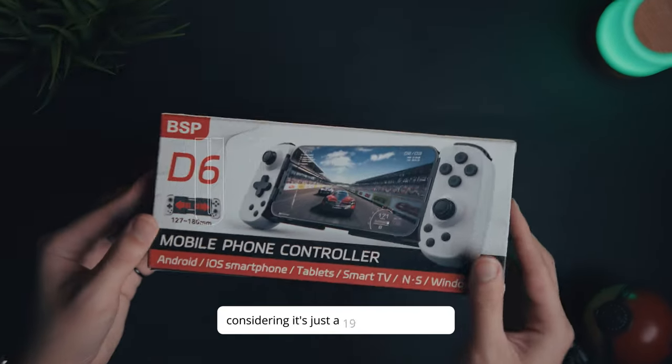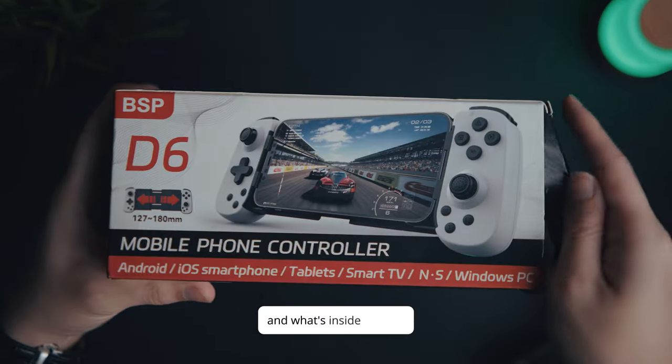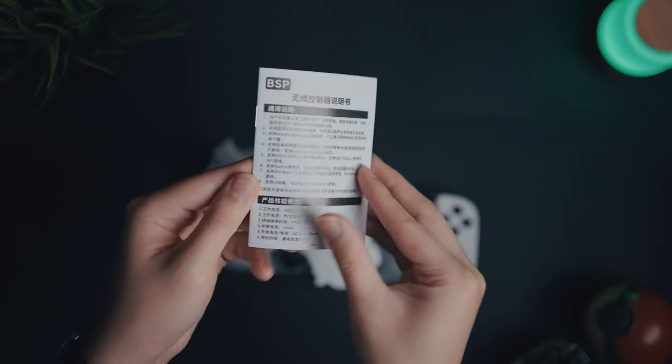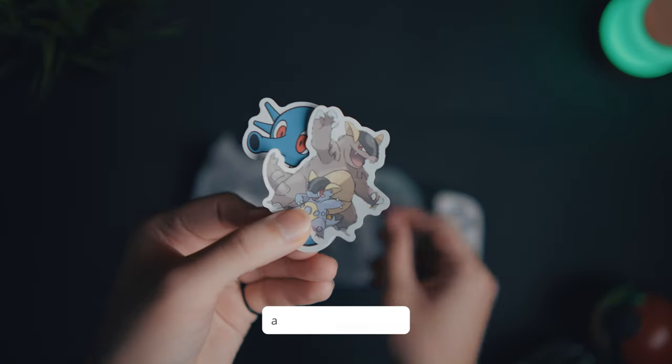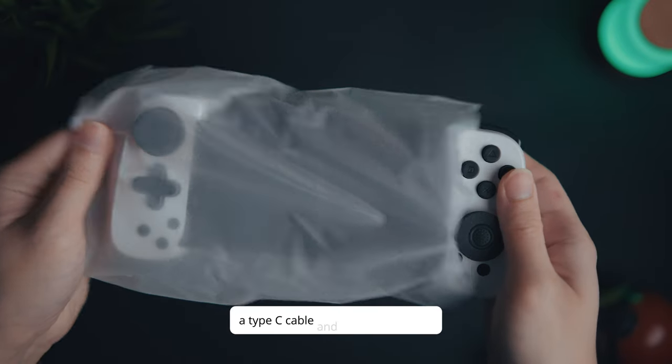Starting off with the unboxing, the package looks simple considering it's just a $19 controller. At the back are the product features and what's inside the box. First off, we have the manuals, a free Pokémon sticker which is really cute, a Type-C cable, and the product itself.